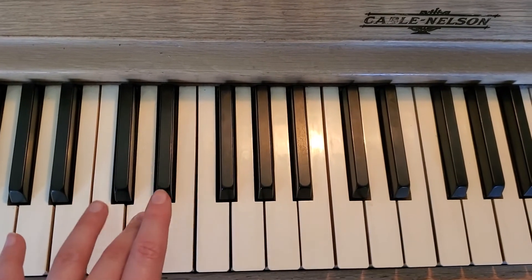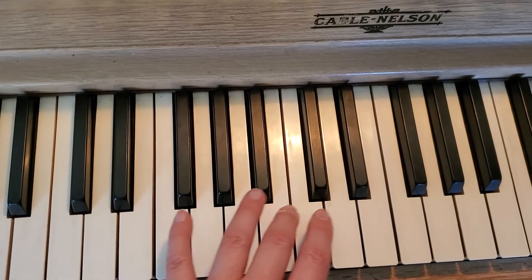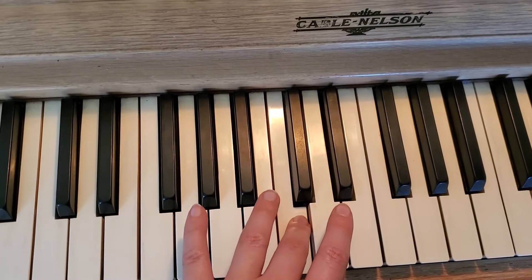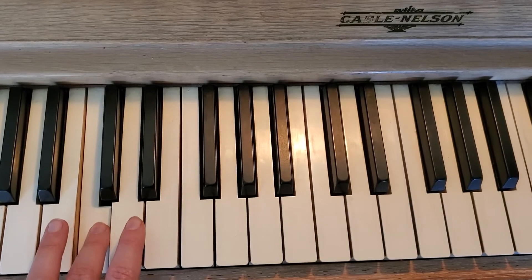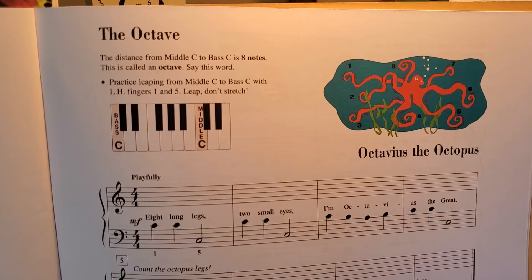So this is kind of a fun piece that works octaves.